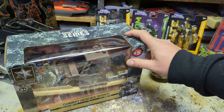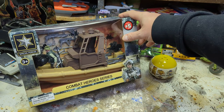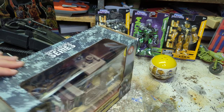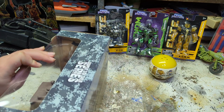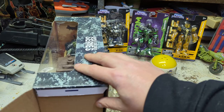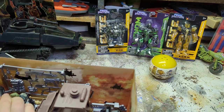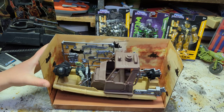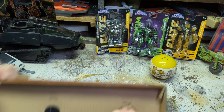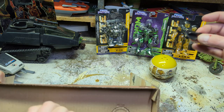So this is called Combat Hero Series and it's a cool boat with a lot of guns and accessories. Go ahead and use your safety knife. We're gonna untwist the twisties.